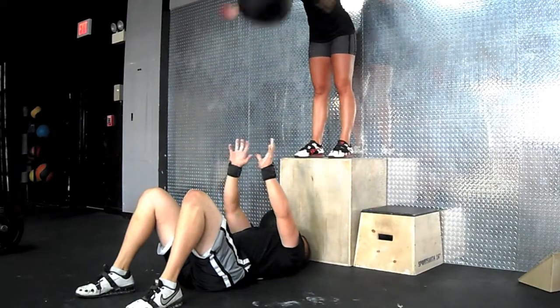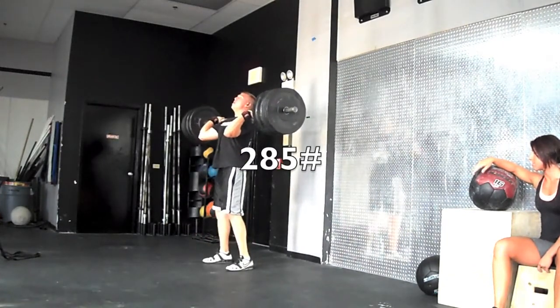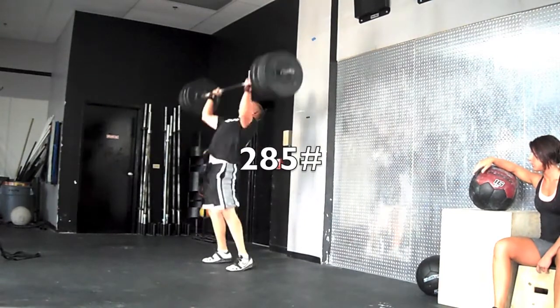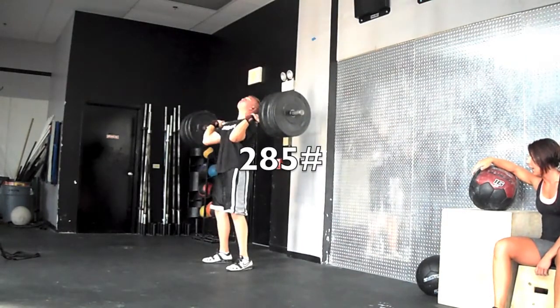I continued on and bumped the weight up to 285 — this was going to be my last set. The power clean was alright, the push press was fine, but I had to kind of work for it a little bit. I shouldn't be doing that on my speed day. If I didn't feel like I should have hit it, I shouldn't have done it — but my ego got ahead of me.